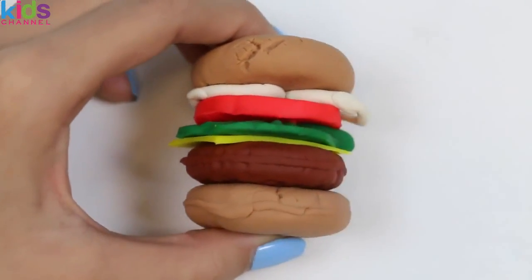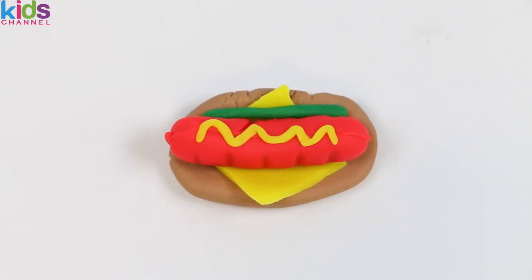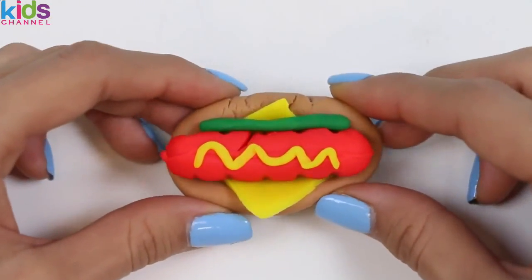Now let's assemble the hot dog! Here's the bun, cheese, hot dog, relish, and mustard! One hot hot dog coming right up!